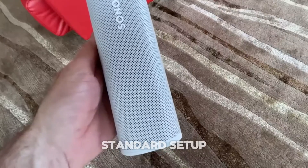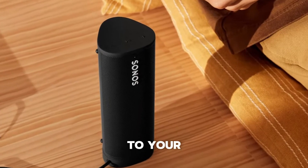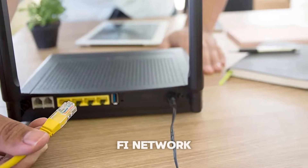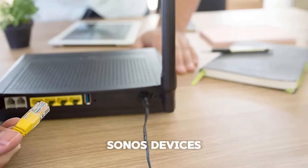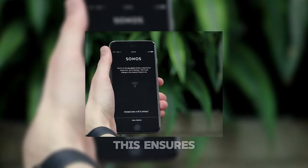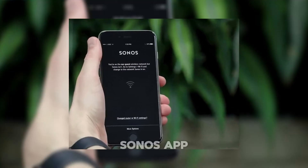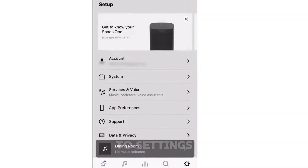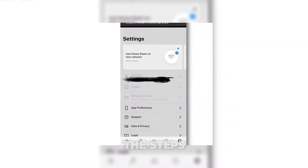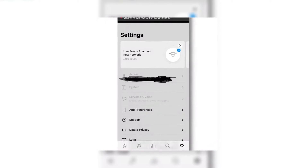If you're using the standard setup where speakers connect directly to your Wi-Fi, here's what to do. After changing your Wi-Fi network, connect one of your Sonos devices, like a Play:One, to your router with an Ethernet cable. This ensures the device shows up in the Sonos app. Open the app, go to Settings, System, Network, Networks, and select Update Networks. Follow the steps in the app to enter your new Wi-Fi details.